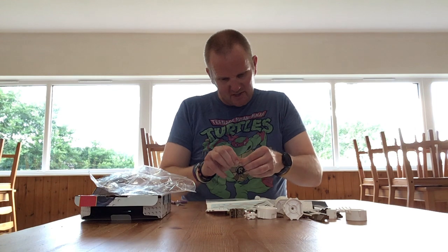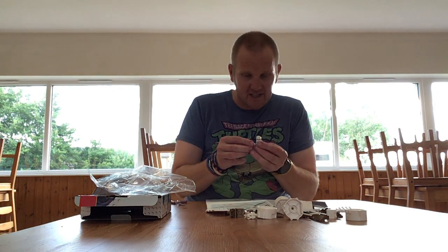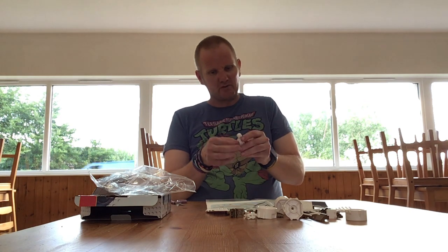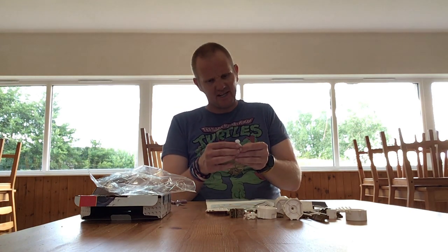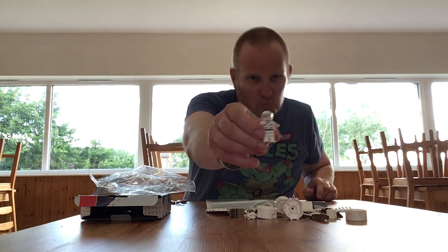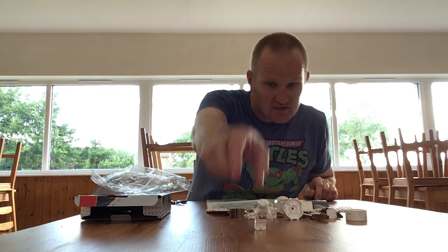The good thing with these figures is because they come apart you can actually build them. This is the first time I've ever built these before. The hands move a little bit more as well. Here we have our Wilkinson's astronaut, which isn't that bad.